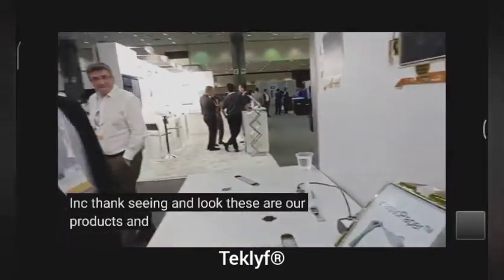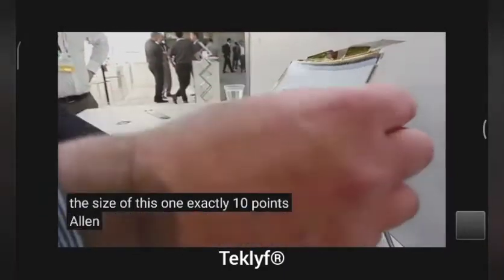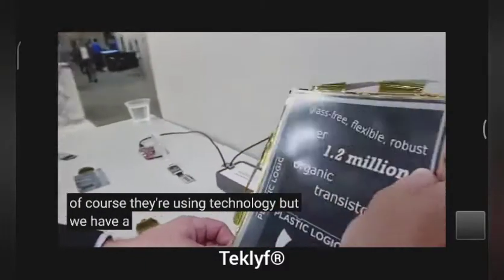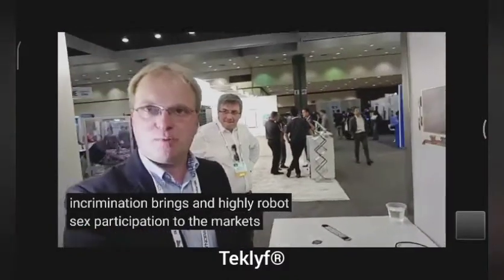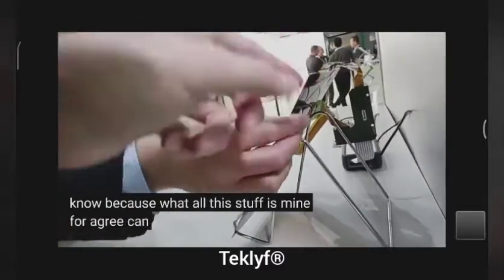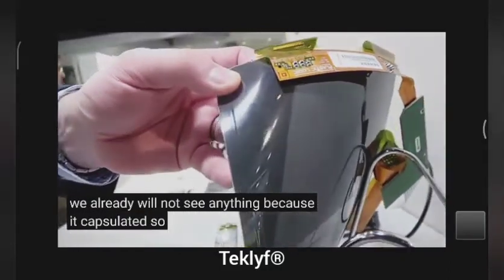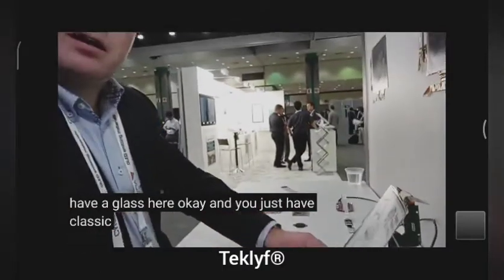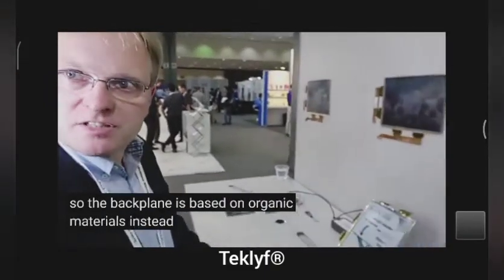Here you have a flexible — what's the size of this one? There's a 10.7 inch display. Because of a different backplane — we are using E-Ink's technology, but we have a different backplane, and that in combination brings a highly robust, flexible display to the market. Where's the backplane? It's behind the electrophoretic layer — it's encapsulated. So usually E-Ink displays have glass here, and you just have plastic. We have a different transistor structure — the backplane is based on organic materials instead of traditional silicon.